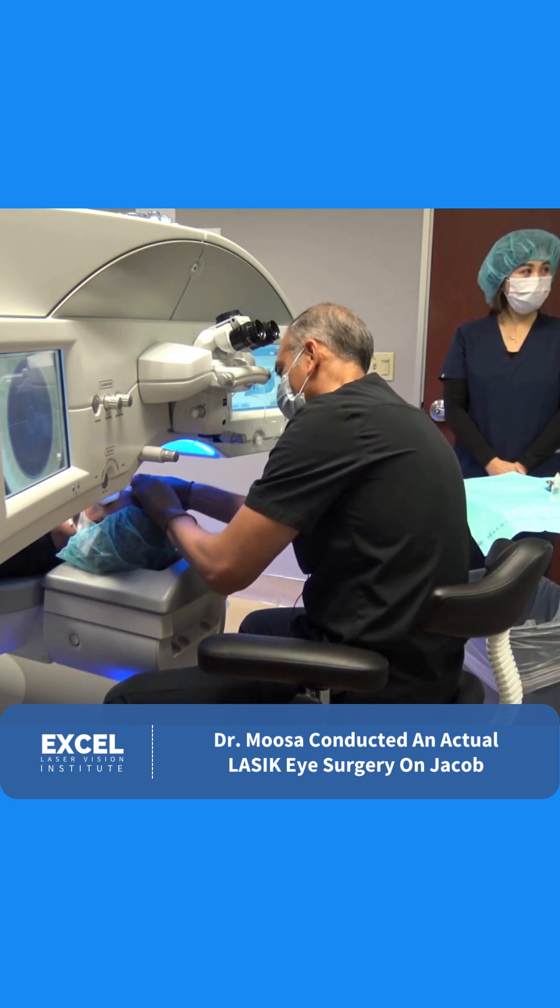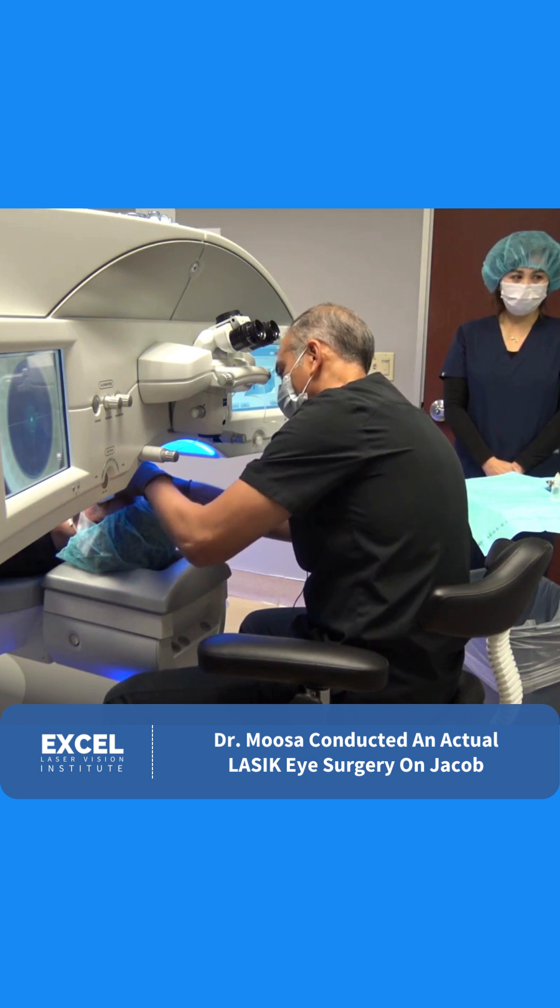Open your eyes for me, Jacob. Beautiful, looking great. Let me help you out here.